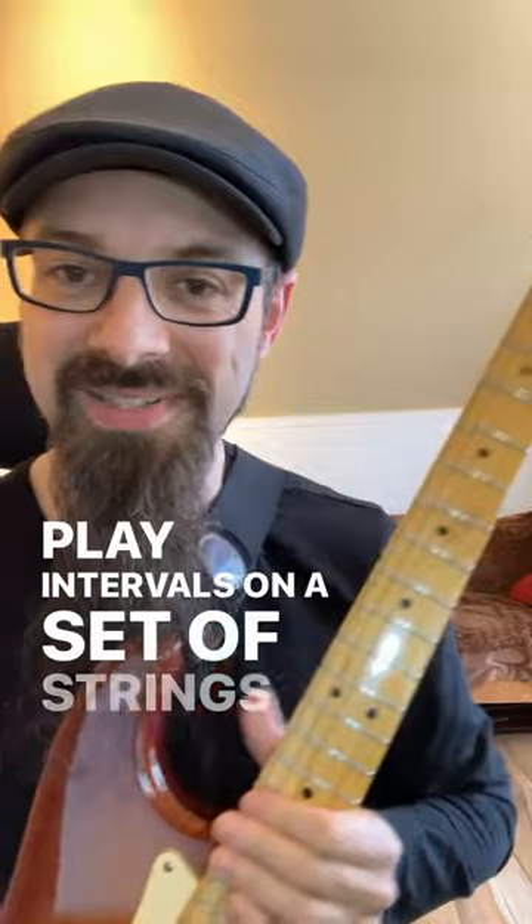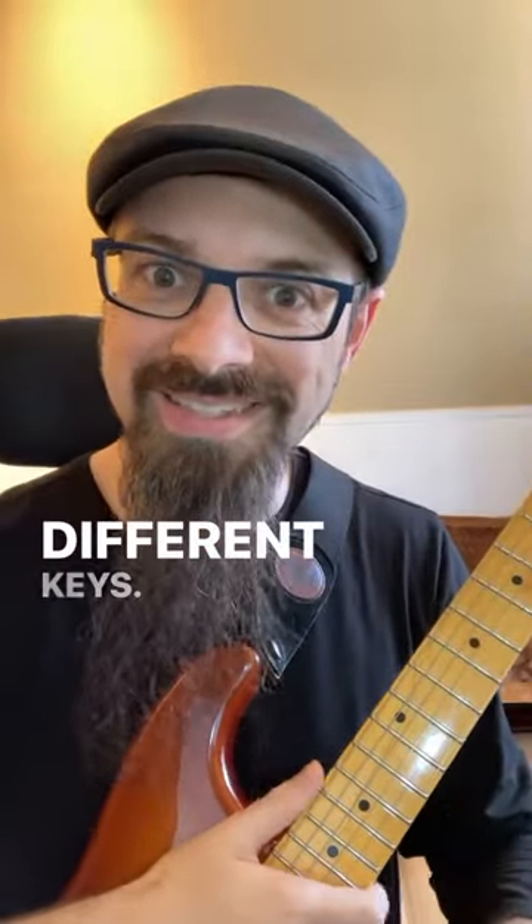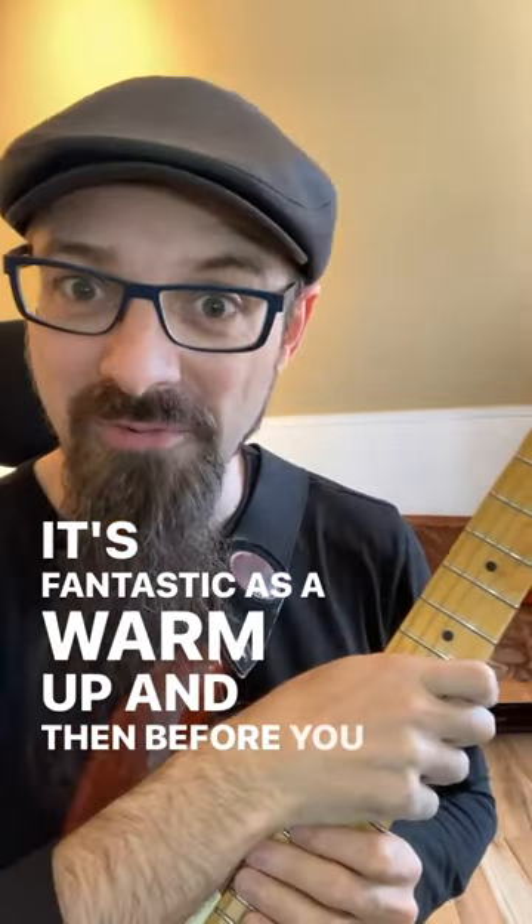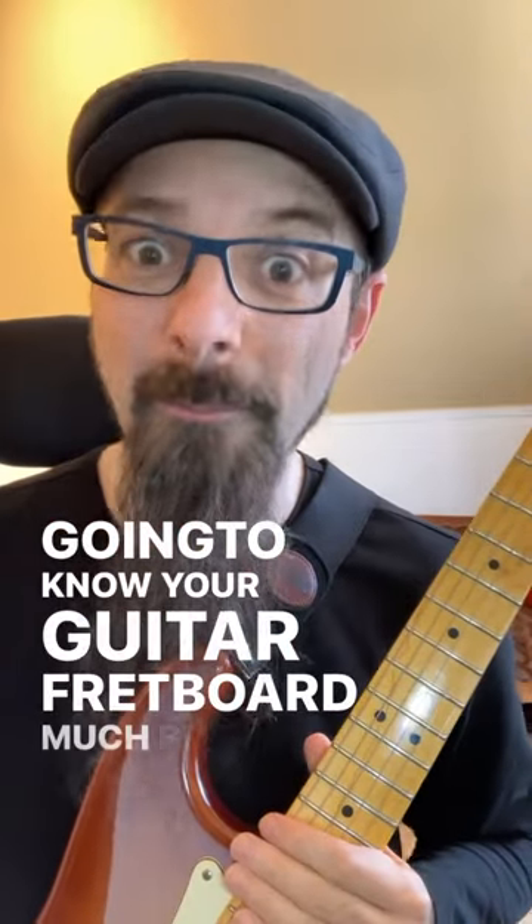Play the interval on a set of strings up and down, try it in different keys. You can use this as a warm-up — it's fantastic as a warm-up — and before you know it, you're gonna know your guitar fretboard much better.